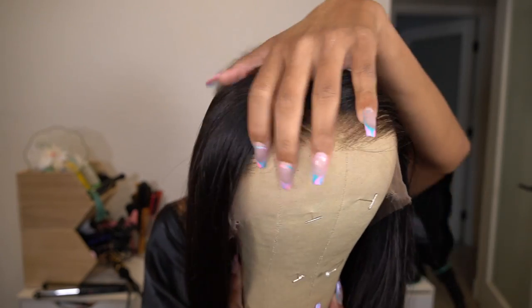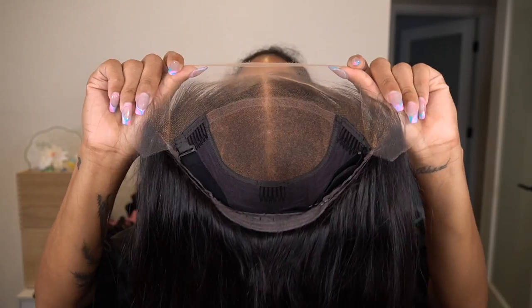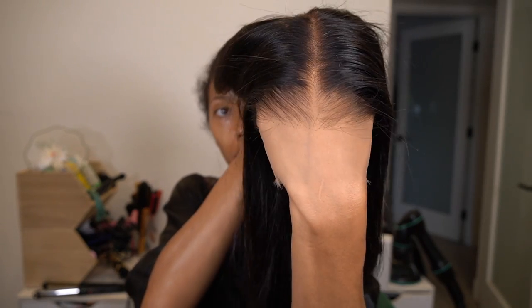This is fresh out of the box, I've done nothing to this unit. You guys can see it is plucked so freaking good — I'm really hyping this unit up, but it is plucked so good, the knots are bleached perfectly. This is what the inside construction looks like, and then look how this lace just melts against my skin, and that's not even with any type of adhesive.